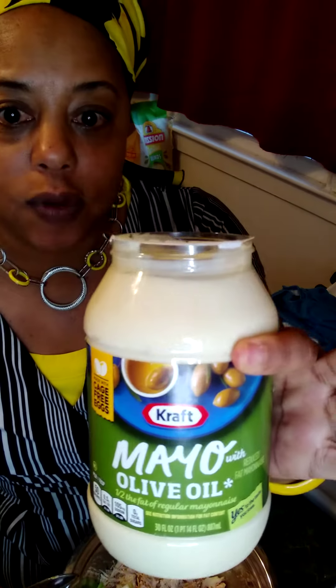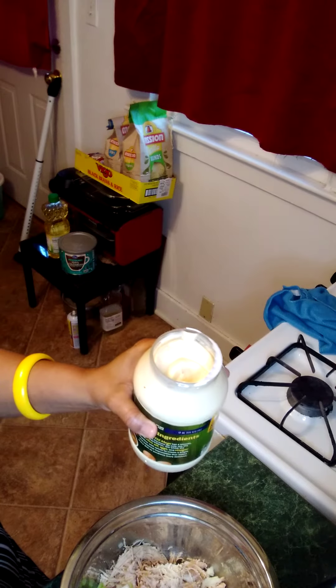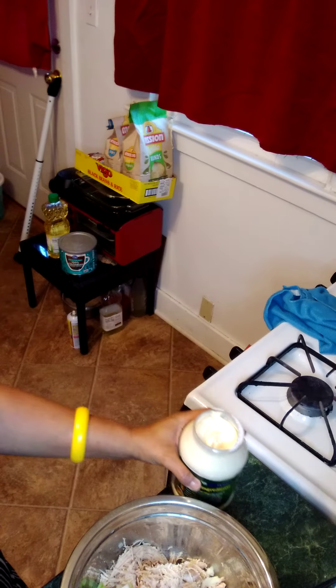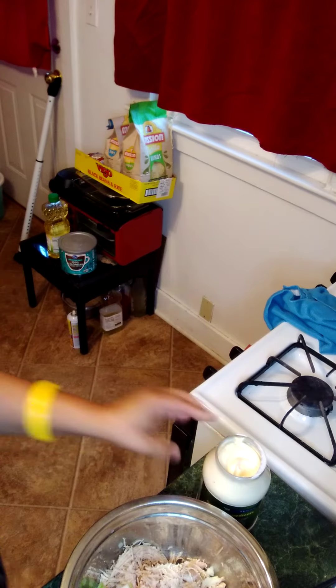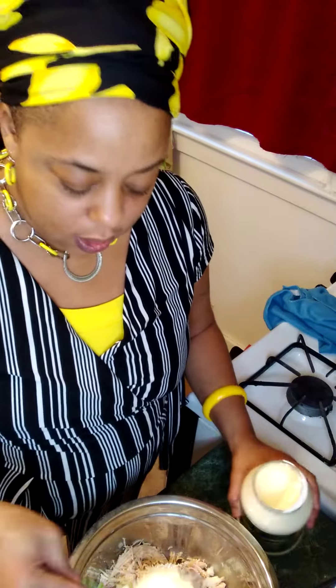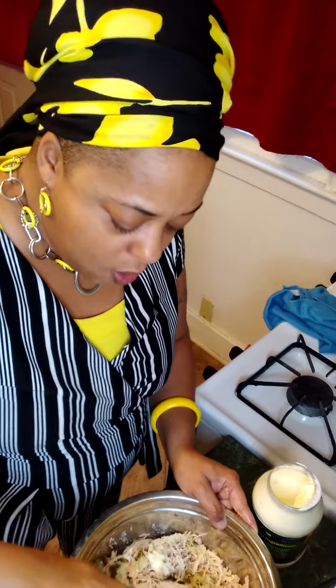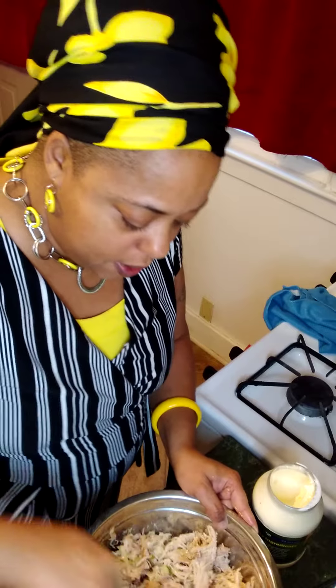And then we're going to use mayonnaise. I like the mayonnaise with the olive oil in it by Kraft — I love that. For my mayonnaise, I start with a tablespoon and start stirring. We know that a tablespoon is not going to be enough for this.